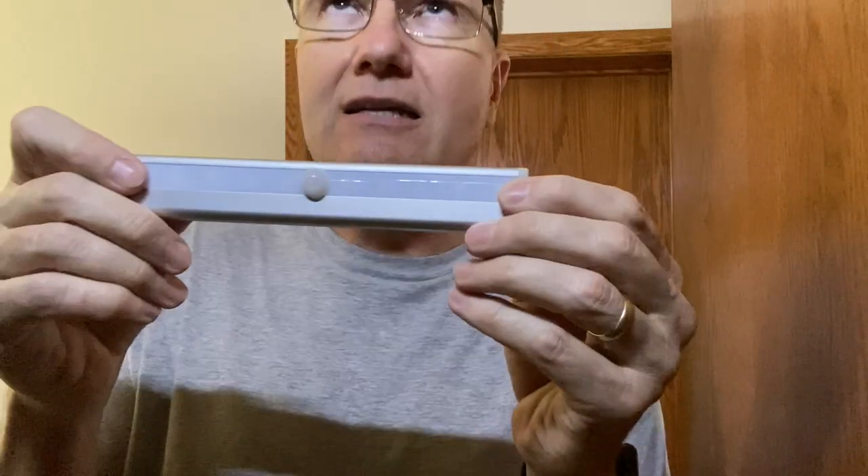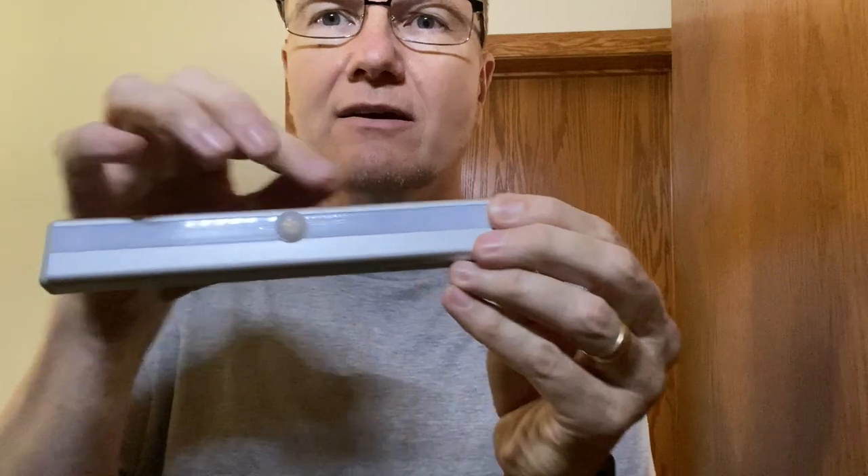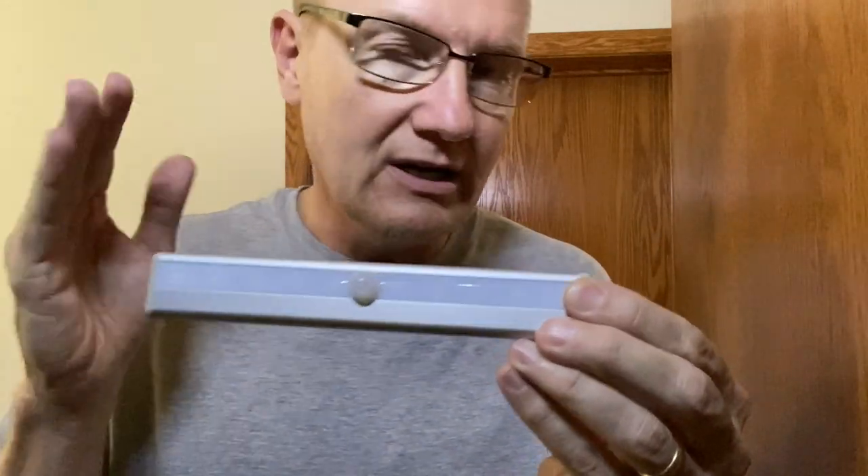This little LED strip looks like it has 10 LEDs in here, powered by four AAA batteries.